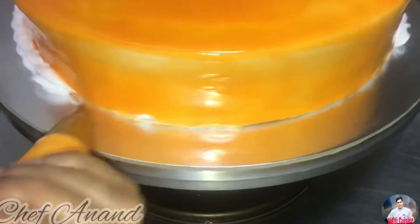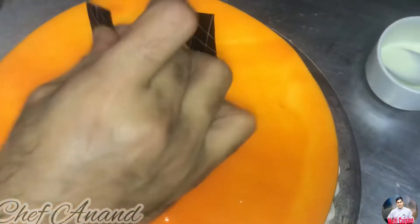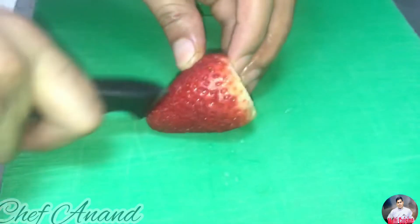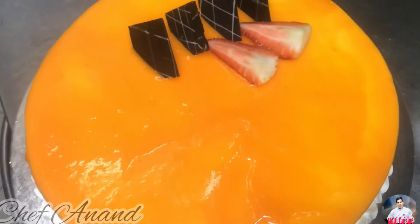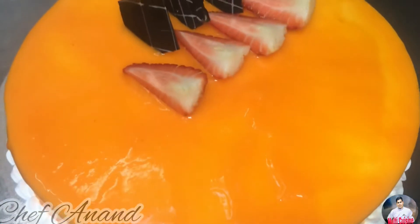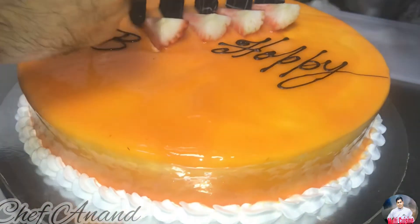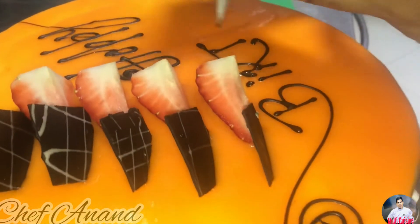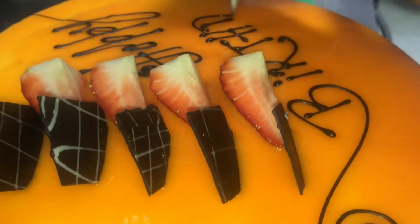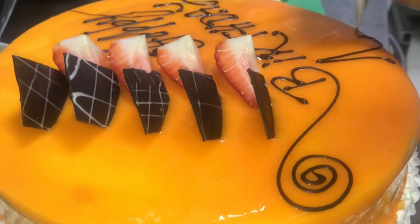Now I'm going to make a side garnish. I'm going to make a side wipe with dark chocolate and white chocolate. I'm going to cut a garnish with a strawberry, cutting it in half. I'm going to make a cake with the strawberry and dark chocolate decoration. Now the mango puree cake is ready.